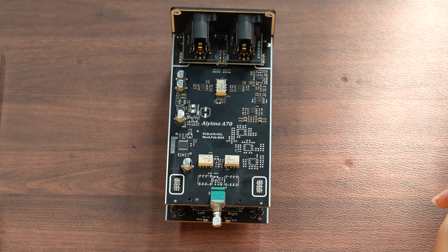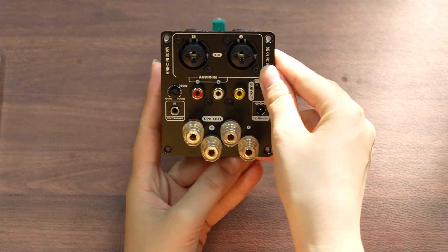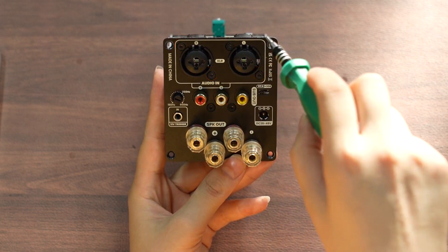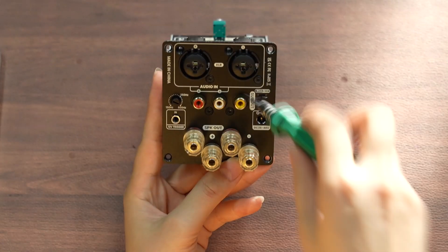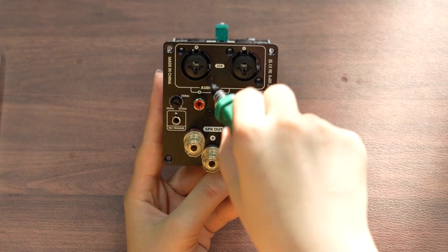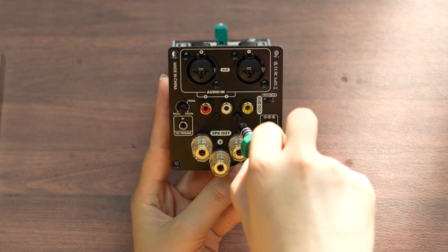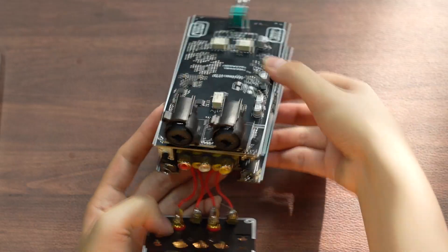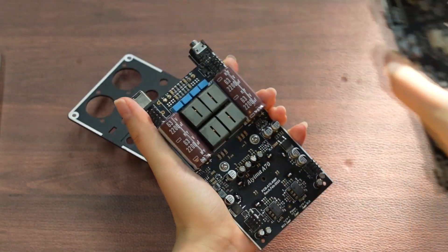Now let's move on to take a look at the second level panel. First, let's unscrew the remaining screws, and then gently separate the two panels.